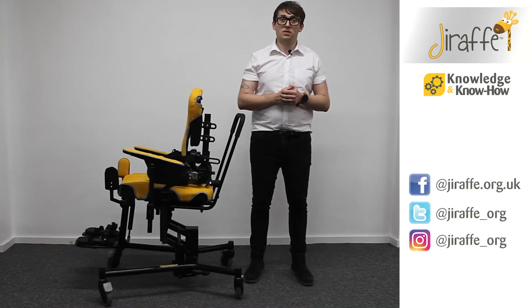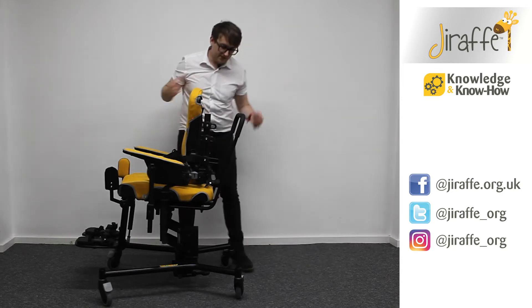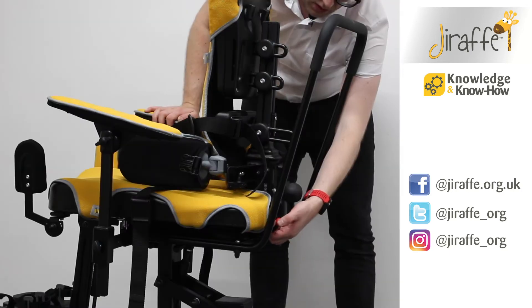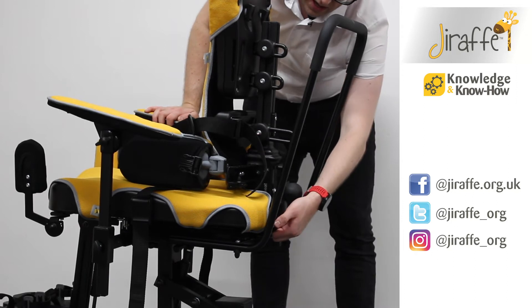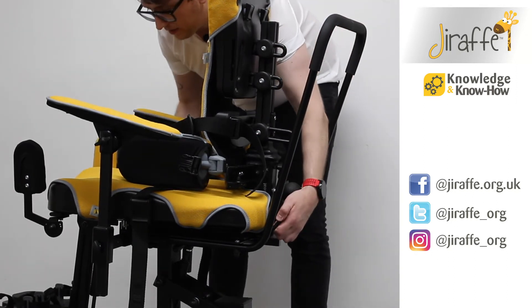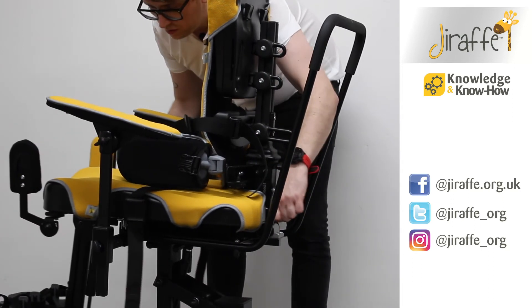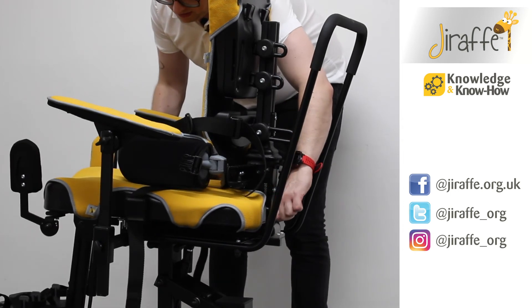If you're looking to adjust the seat depth from the multi seat, the mechanism can be found at the back of the chair. It's this black lever here with the red ball on the top. All you need to do is turn that lever in towards the chair, and then you are able to move the seat depth to whatever position you need it to be in.